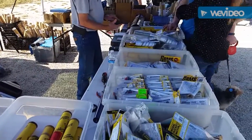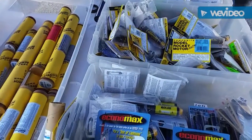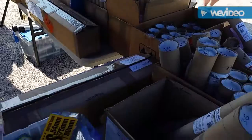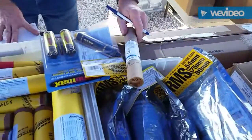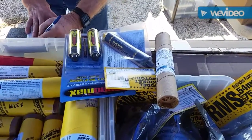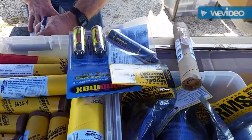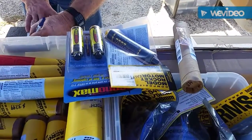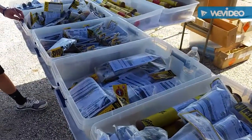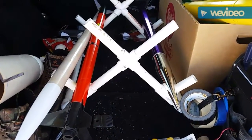He's usually got a pretty good list of stuff. All the ones right here in front of me are 29 millimeter. Here's the other side — these are reloadables, and that's what I'm buying right there. I bought a reloadable H135 from Leviathan. In the middle is a G40, which is what I used in the Star Orbiter, and the other two are G74s that I launched the Majestic with.